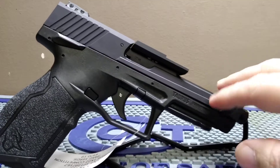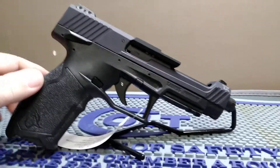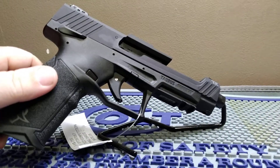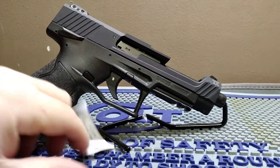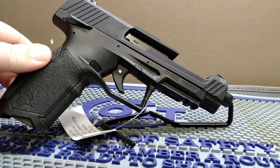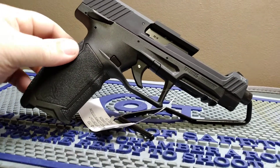This is the first one we've seen and the only one we have in stock. If you're interested in a Taurus TX 22 Competition, come on down to American Defense Company on Georgetown Road and join our adopt-a-gun program.